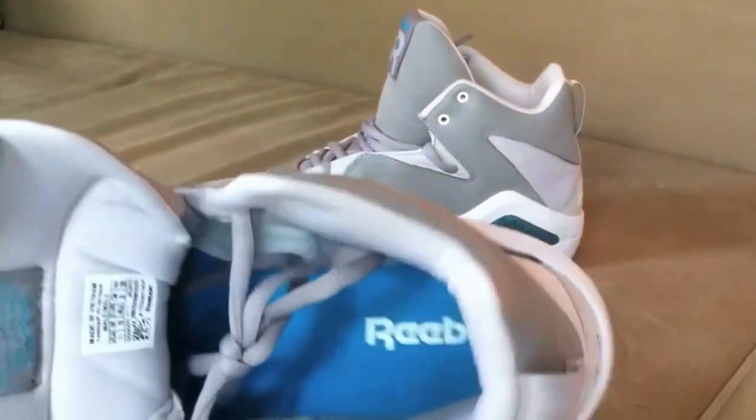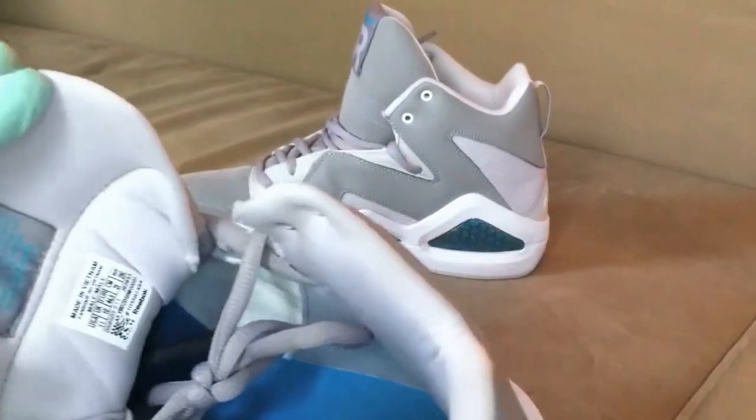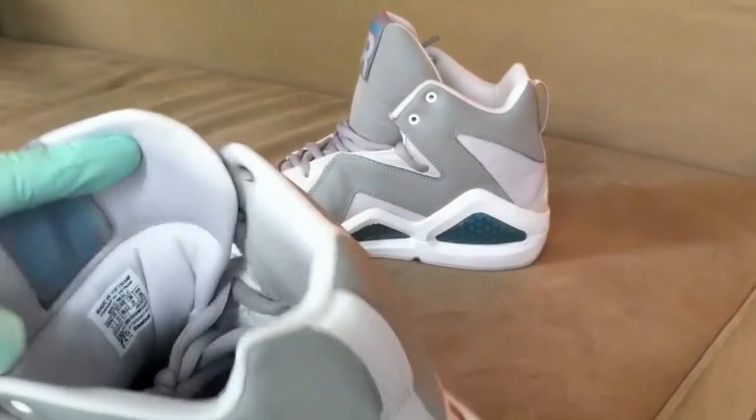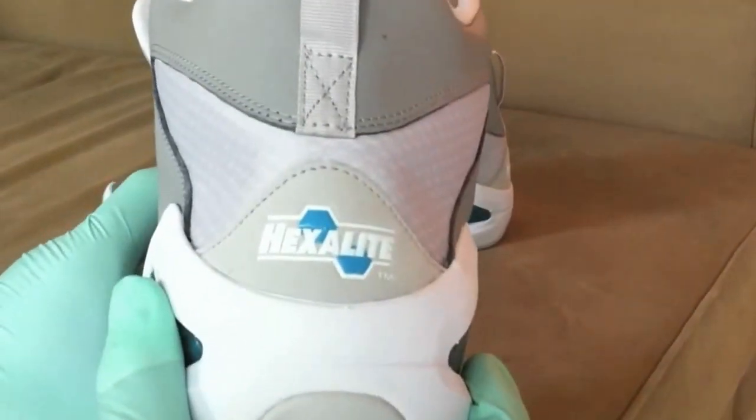There's kind of a turquoise insole — it felt hard when I pushed down on it, but when I actually put my feet in and walked around it was pretty comfortable. The tag on the tongue says size 11, and it confirms the Hexalite technology.